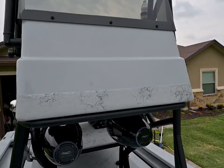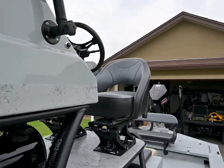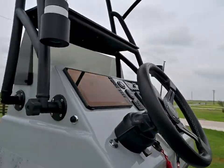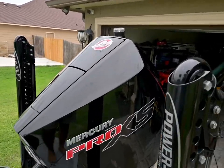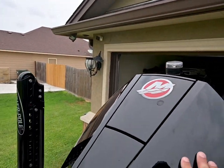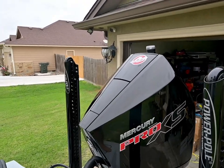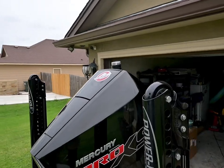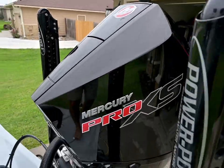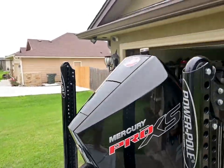Starting from the back of the boat and working our way up — we've got a 2023 Mercury Pro XS 250. I am in love with this motor. I've had three or four of the new ones since the new four-strokes came out, and I've got to tell you it's been the best thing I've run so far.